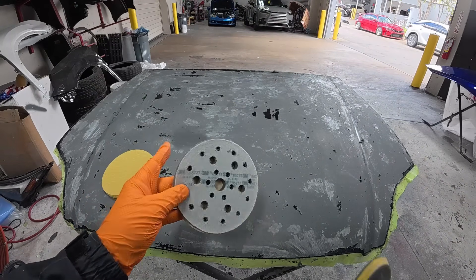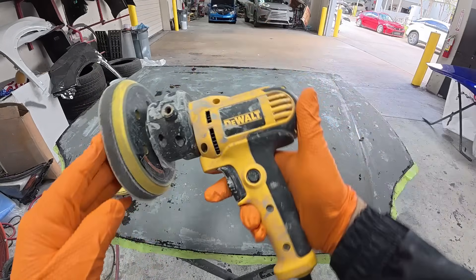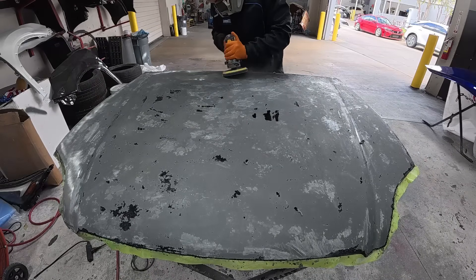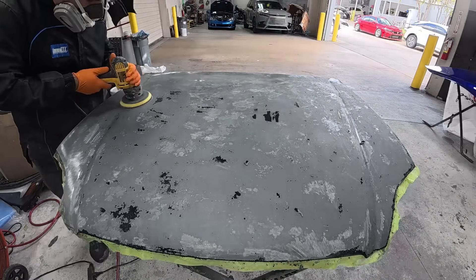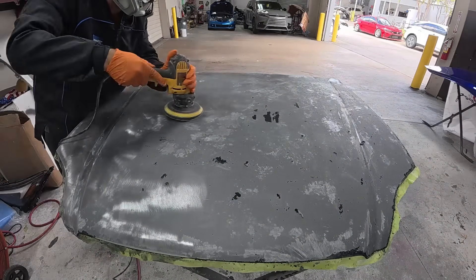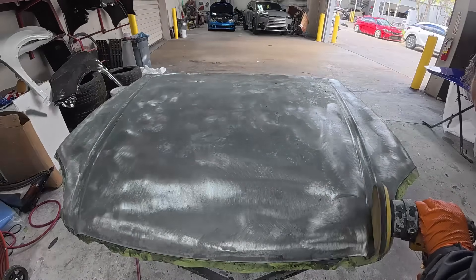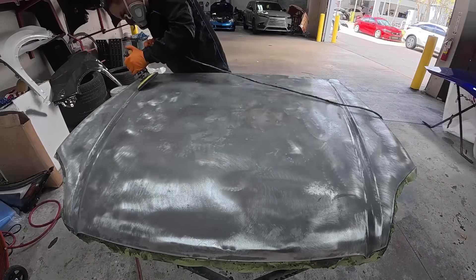I'm going to be using 80 grit with my DeWalt rotary sander. Now this thing can be a little dangerous, and this is what I would use if I was not chemically stripping, but it will remove the paint and it will remove it quick. Notice I use the interface pad — this is to soften up the scratch and helps conform to the hood a little bit. Sometimes when you have just a hard pad it can only work a small area, but when you use the interface pad it really increases the surface area on the sander to get to as much paint as possible.